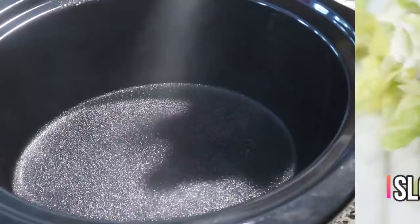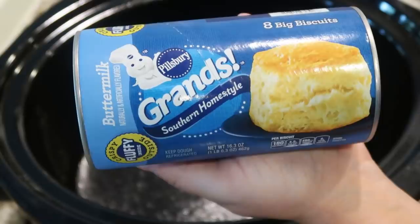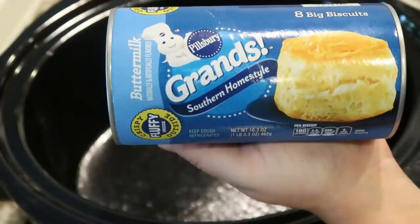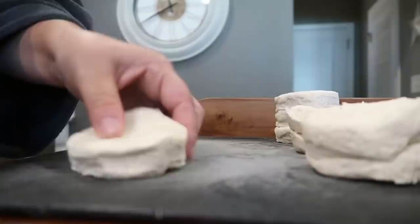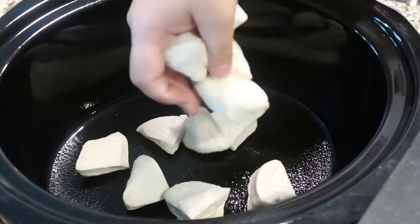First up we have a pizza casserole. We're going to give our slow cooker a little spray with cooking spray. Then take a can of biscuits, open them up, and slice them into fourths or sixths — either one is fine. We're cutting these into sixths and placing them in the bottom of the slow cooker. One tip: use a pizza cutter — it makes it a whole lot easier than using a knife.